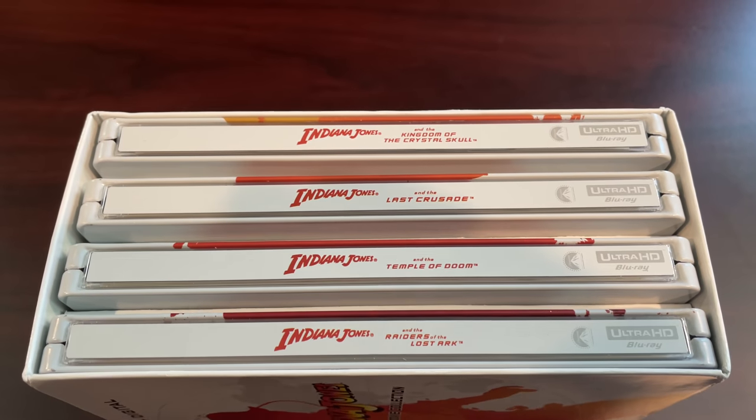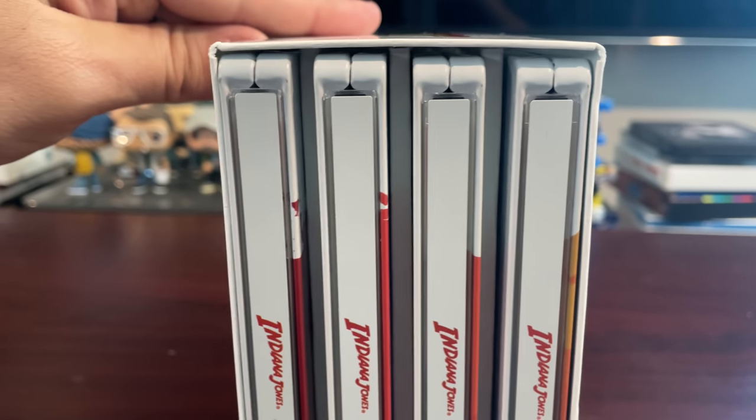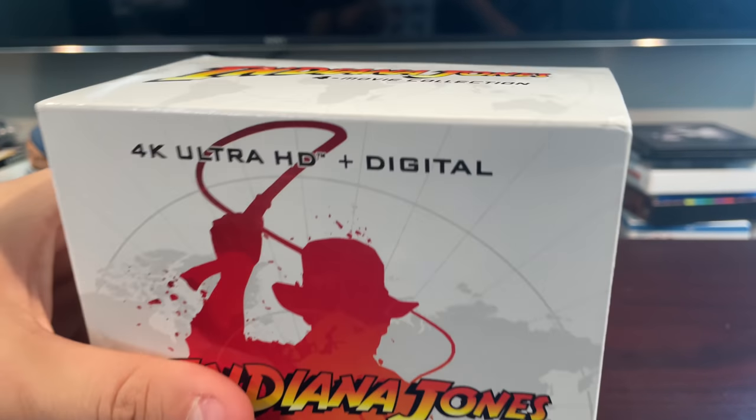The negative on the packaging comes down to the cheap quality of the cardboard. The steelbooks themselves are nice, but the cardboard box they come in is very flimsy — especially for something holding four fairly heavy steelbooks. I would have loved to see something more like the Rambo set that Lionsgate did. This is a top-three American film franchise — Indiana Jones right up there with Star Wars and The Godfather — and we got flimsy cardboard, while Rambo gets an amazing steelbook set with rubber foam dividers, a steel case, and excellent artwork all around.